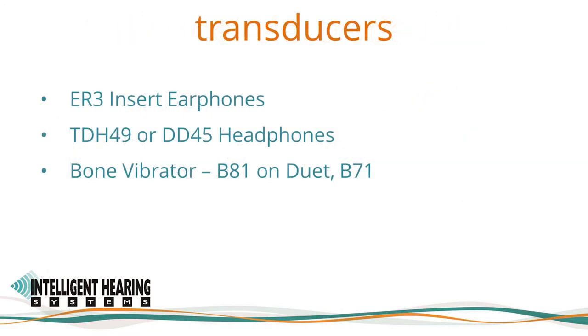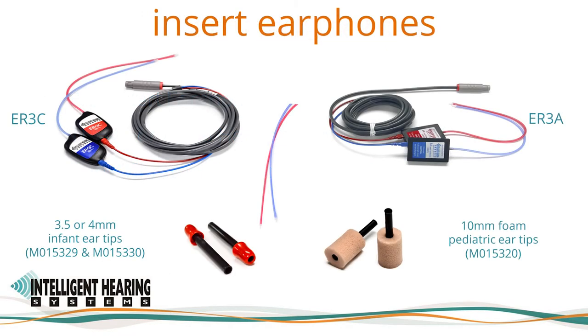The Academy guidelines state that the transducer of choice for pediatric assessment using ABR is an insert earphone for air conduction testing, and a standard clinical bone oscillator for bone conduction testing. For testing children with ear canal stenosis or atresia, supra-aural earphones will be necessary. We offer ER3 insert earphones, supra-aural headphones, and a bone oscillator. We use 300 ohm ER3 insert earphones with the Duet. The beige pediatric foam tips or plastic infant ear tips can be attached to the flexible tubing.